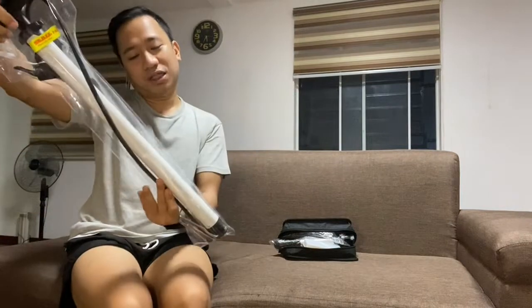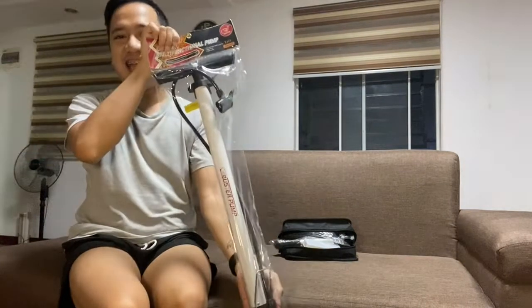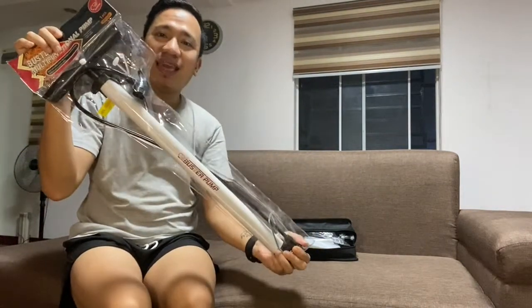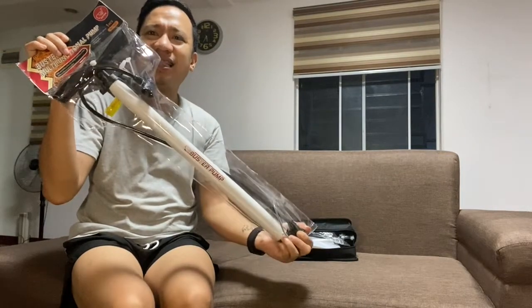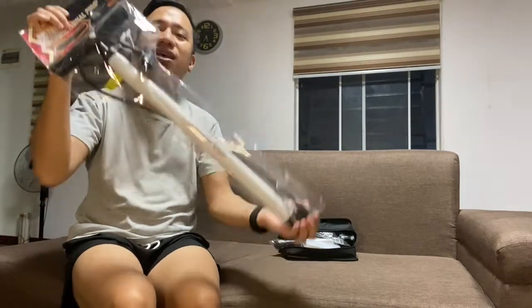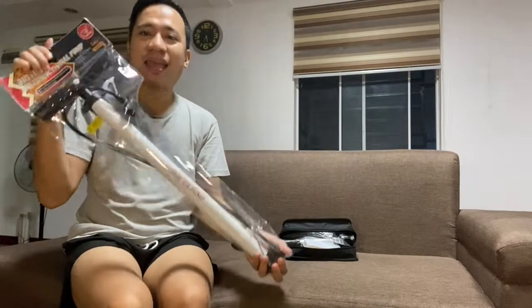So what I did is, I visited Mr. DIY — ang sagot sa lahat ng problema. So I've been a fan of Mr. DIY when I was in Malaysia. And luckily, this store is already here in the Philippines. So itong item na nabili ko ay isang Lucky Buster Pump. I just bought it for 189 pesos. And I was able to get my bike ready.